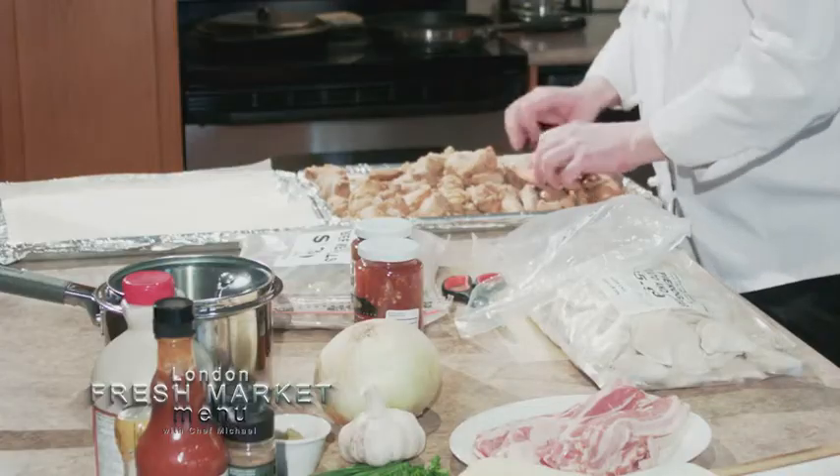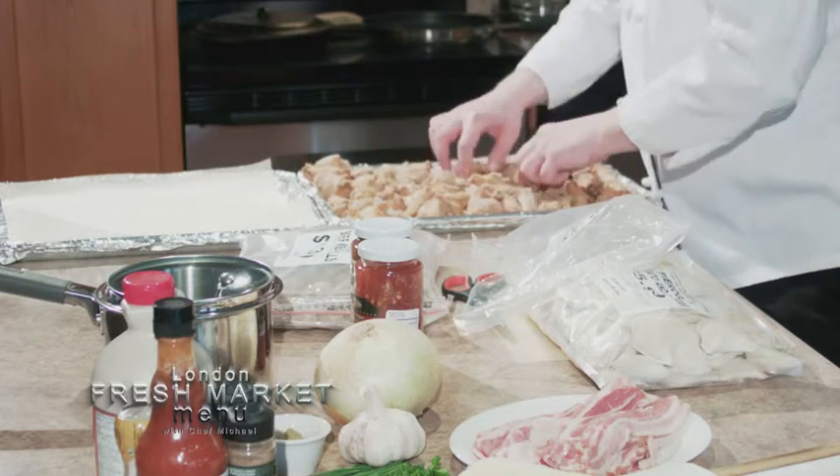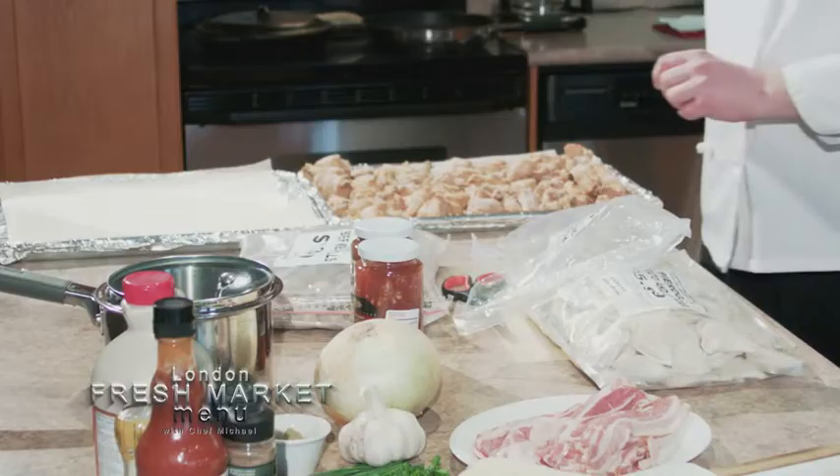Give them a little bit of space to do their thing. You don't want to stack too high — nice and spread out. We have our oven preheated to 350 degrees.